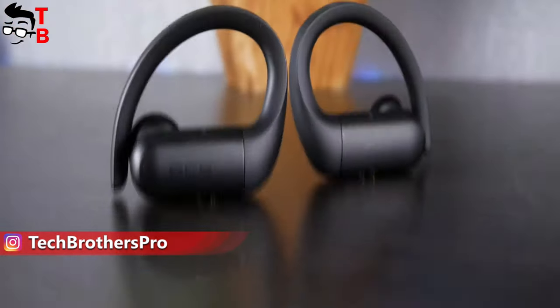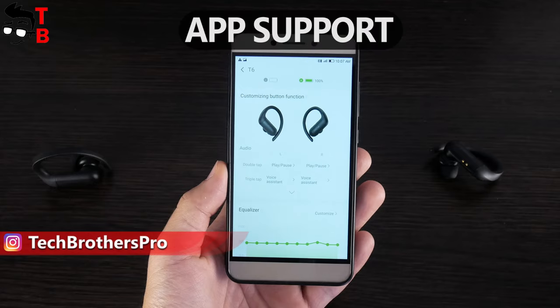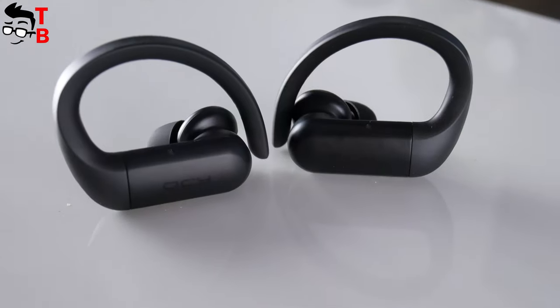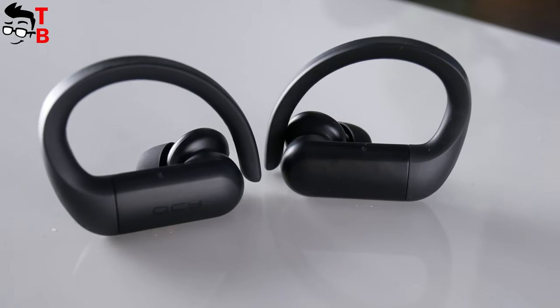One of the main features of these earbuds is earhooks. They also have app support, long battery life, a 12mm driver, and touch control. The price of QCY T6 on Banggood is $25.